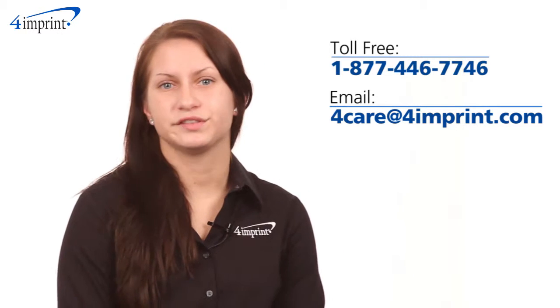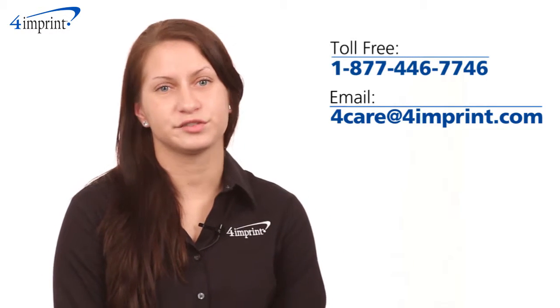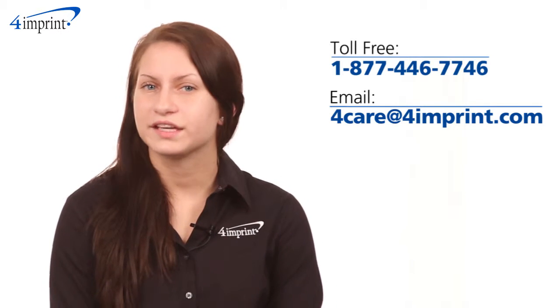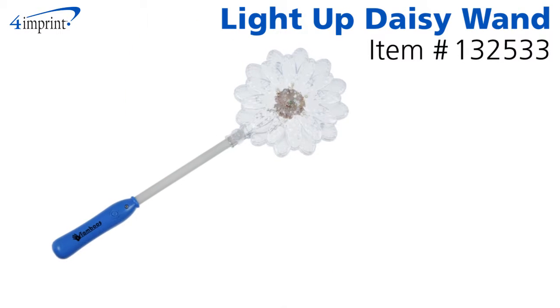As always, if you have any questions about this or any of our other products, please contact one of our friendly customer service representatives. Thanks for watching 4imprint's online videos. Again, my name is Brianna and this has been the light-up daisy wand.